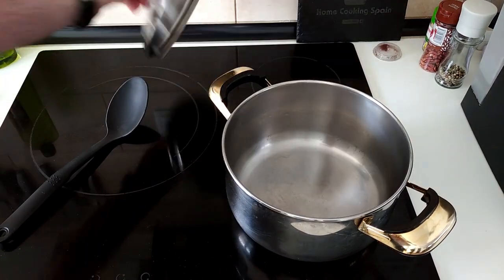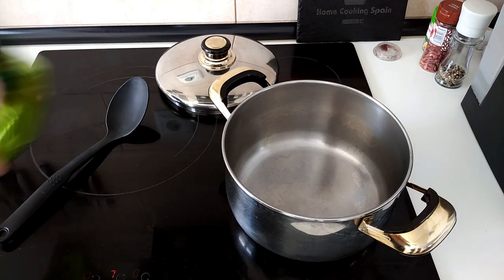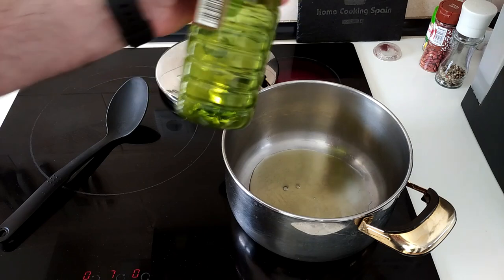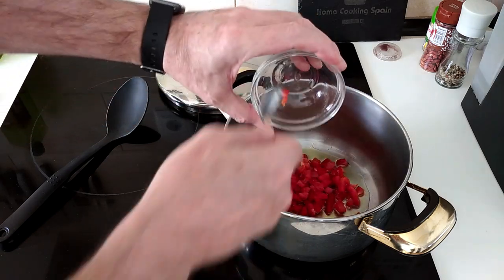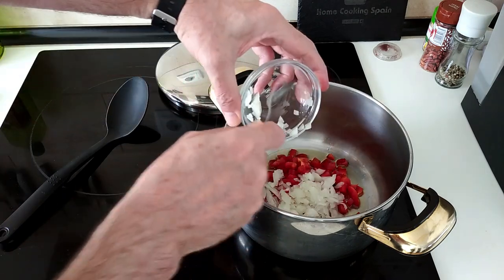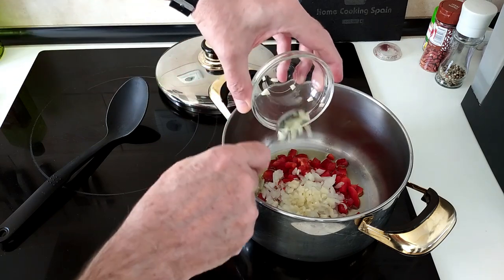Let's start off by turning the stove on. I'm going to turn it up to number 7, which is medium-high, and I'm going to cover the base with olive oil. And I will add the red pepper, the onion and the garlic.